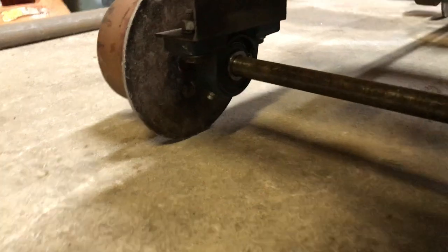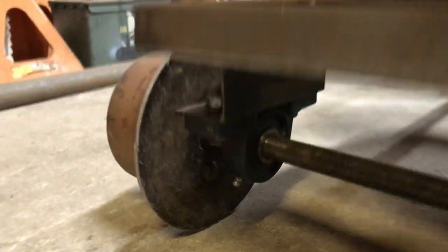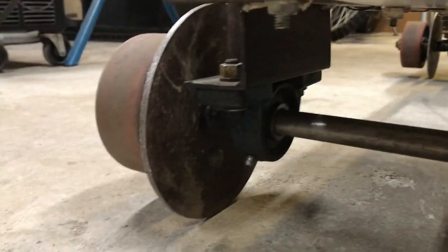The axles are held in place with pillow blocks — just simple industrial pillow blocks, low RPM stuff, and they're greasable. The front axle is similar to the rear except it's not keyed because it's not a driven axle, but you still have the pillow blocks and the same wheels.